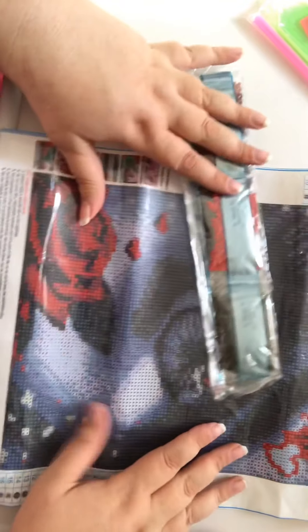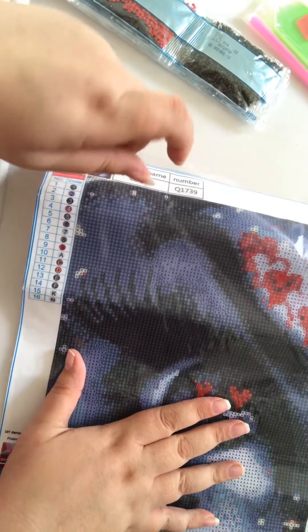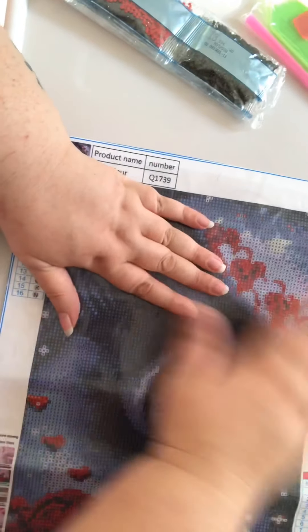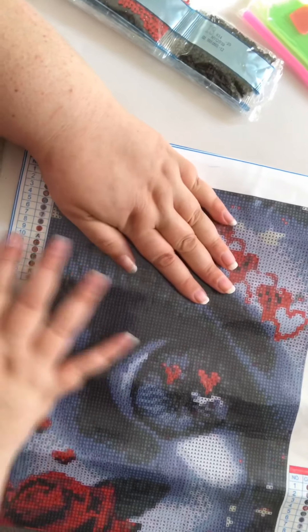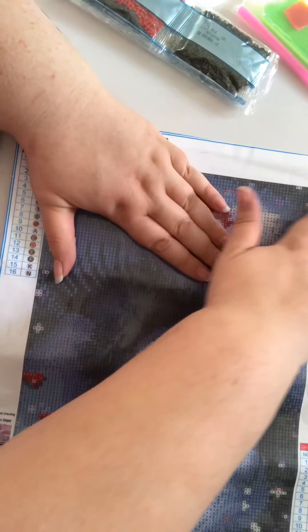We'll just take a minute and straighten out this bit at the top — I did the bottom but I didn't do the top. This is my first ever video doing this so I'm a bit nervous. It just helps it lay more flat and you make sure that there are no imperfections on your canvas. It does feel like quite a good canvas.